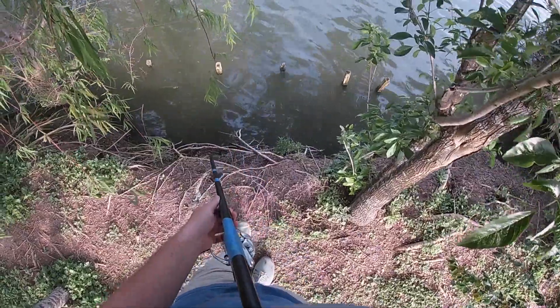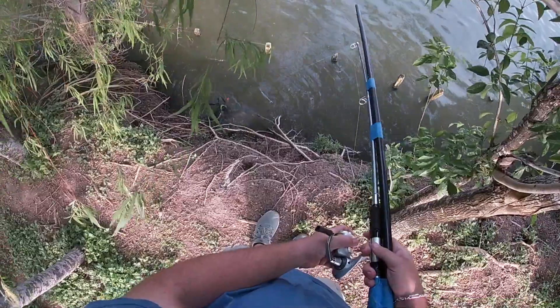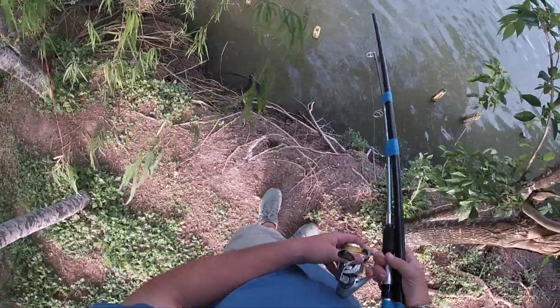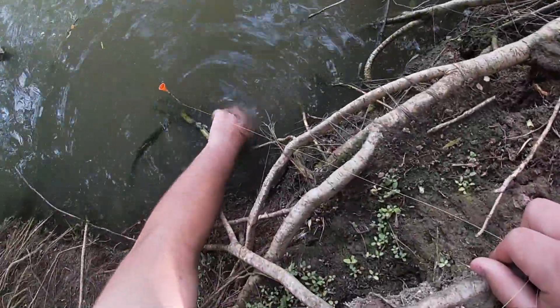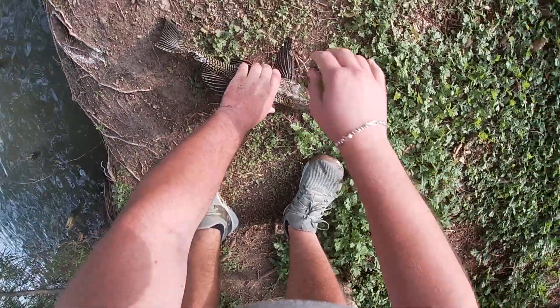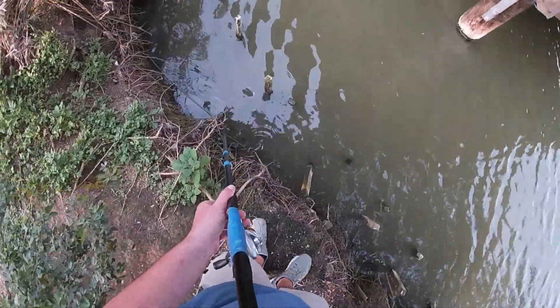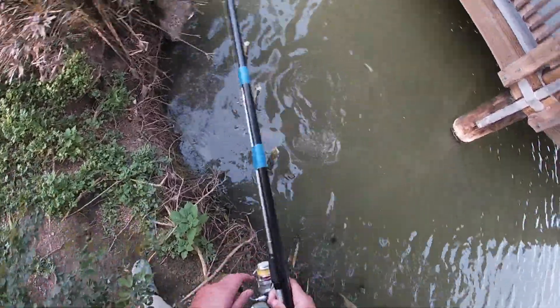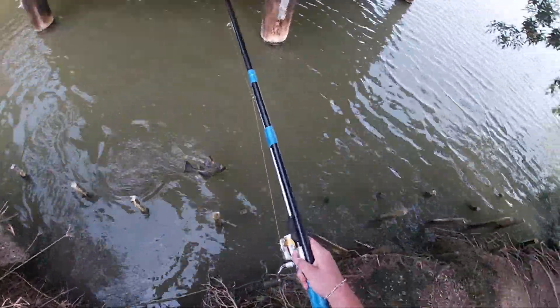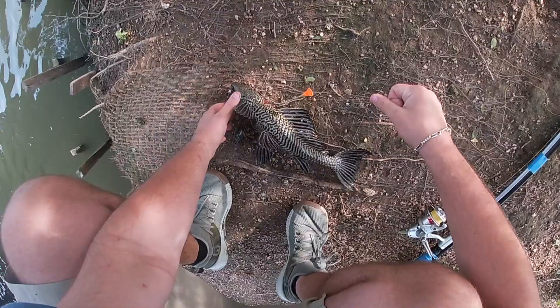He came off! The thing is stuck in him — he was not going to come off. Get unstuck and get up here. I got a pass-through, I think. He bent the heck out of my dart — he bent this out so bad.